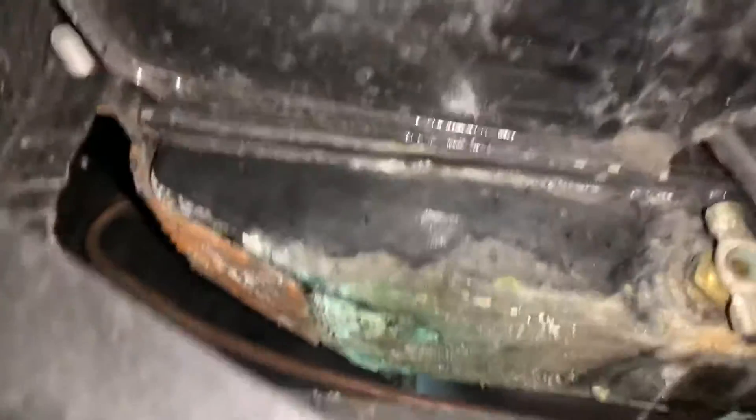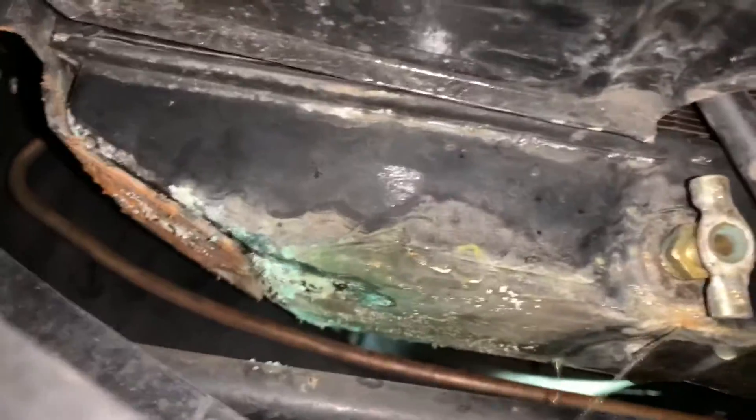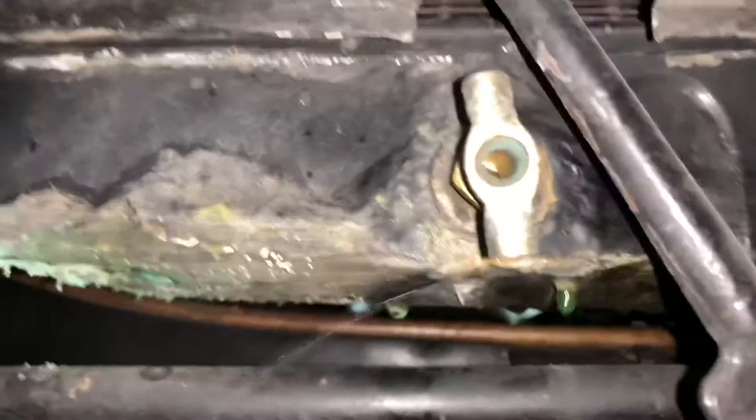At the radiator — there's a couple pinholes in the bottom tank. Oh yeah, it's cracked down here by the petcock. The bottom of the radiator. Yeah, it's dripping hard.